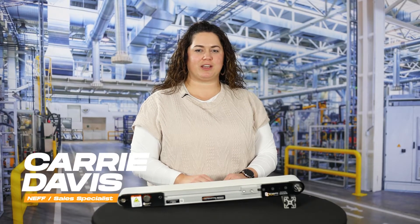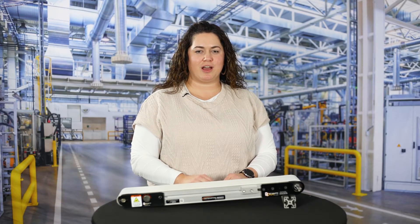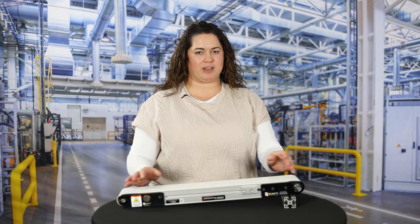Hi everyone, my name is Carrie Davis and I'm a sales specialist with Neff Automation. Today we'll be taking a look at QC Industries Automation Series conveyors, including their features, common applications, and a demonstration of the AS40N Drive conveyor that we have right here.